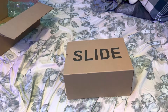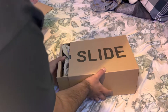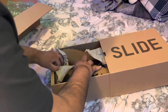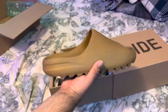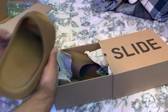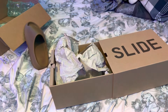Okay guys, I got the Yeezy sandals. I'm about to try them on. Look at this — I ordered this from StockX and this is the color I got. It's kind of a brownish color but it's beautiful. This is the real one from Adidas, and I ordered it from StockX.